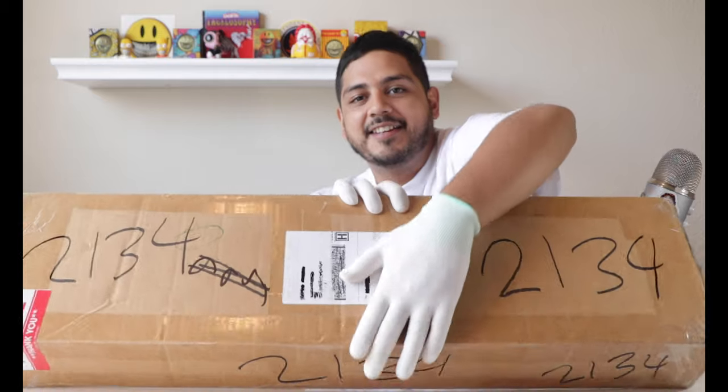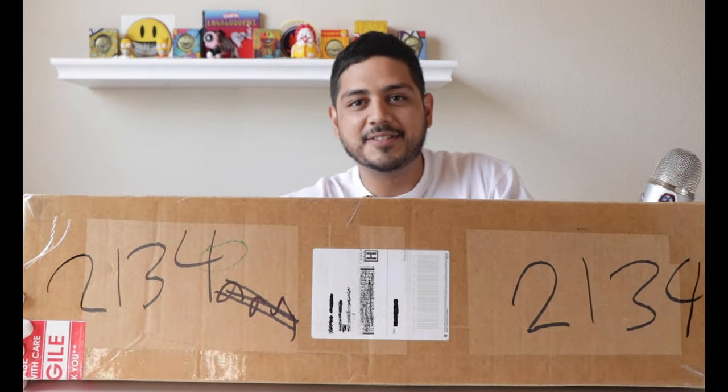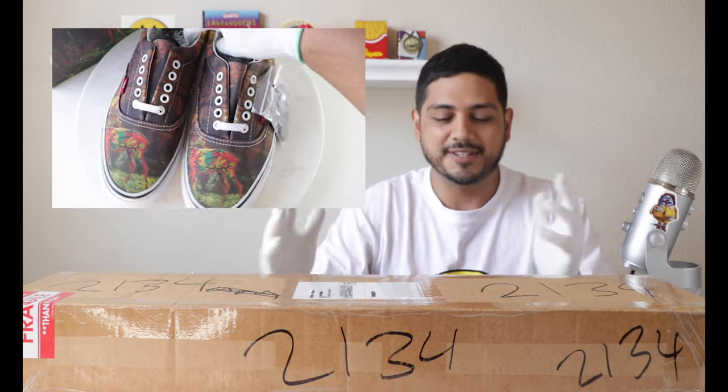Hey, what's going on everyone! Today we probably have the longest box opening — it's a pretty big box, I couldn't fit it all in one frame. So this is my best attempt at it. Today we're doing a super cool one. I thought it was appropriate since we recently unboxed and reviewed the Ron English Vans — we're doing a Ron English skateboard.